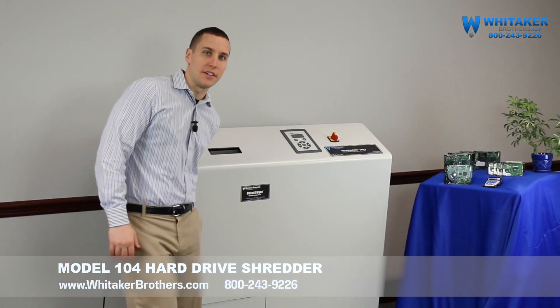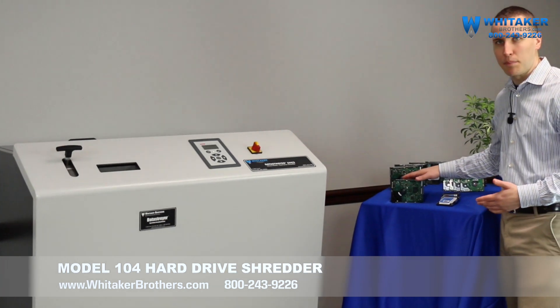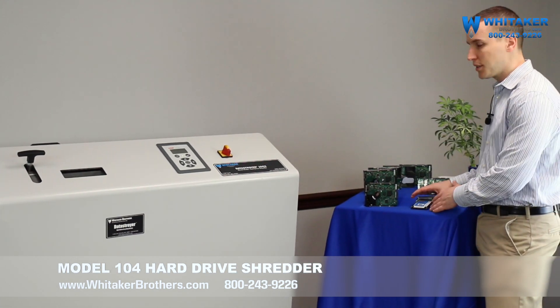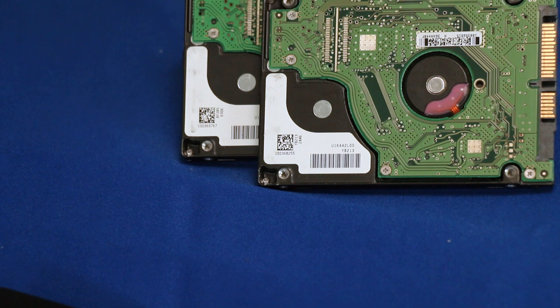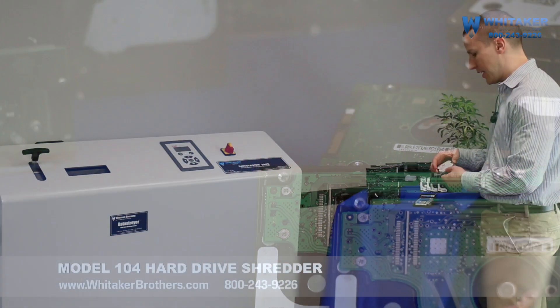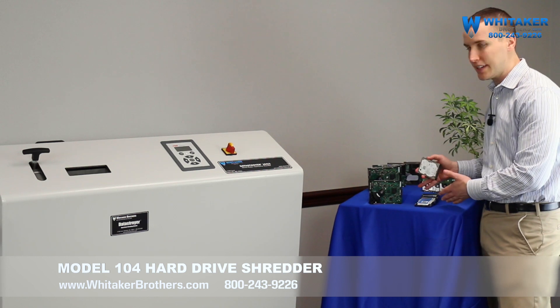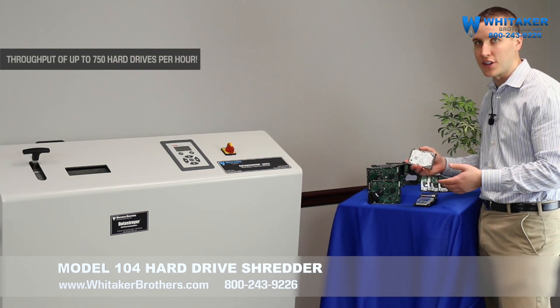Let me show you some of the media that we can handle. We've already talked about classic platter-based hard drives — it's going to handle these. We've also got some solid-state hard drives here. We're going to talk a lot about hard drives but it will do solid-state drives as well. Finally, we've got some laptop hard drives and of course laptop solid-state drives. It will do a laptop solid-state drive without any trouble at all.